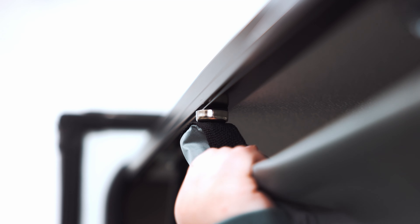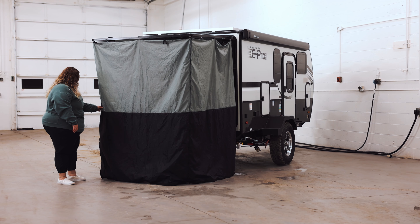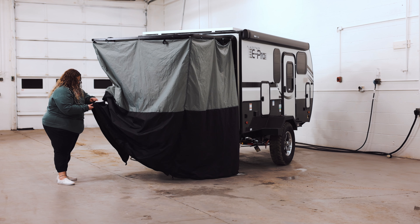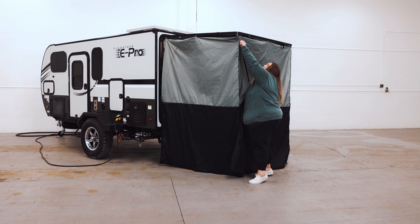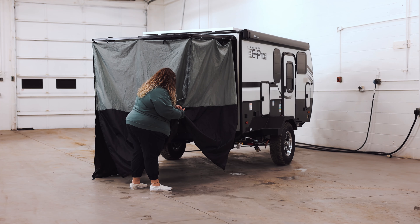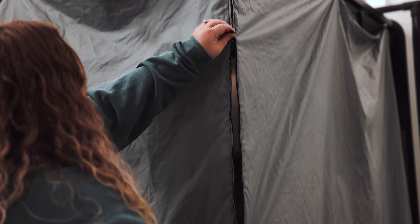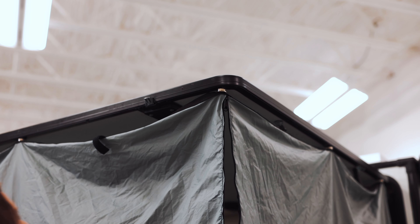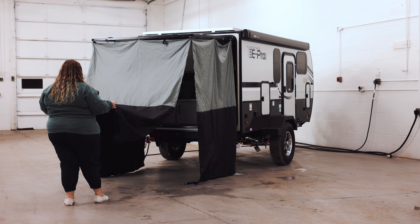You're going to go around, and to actually get into the outside kitchen you're going to unzip the zippers on each side. They go all the way up to the top and go to the other side — zip it all the way up to the top. This cover is going to make sure that you stay dry when it's raining so that you can have a good time even in rainy weather.